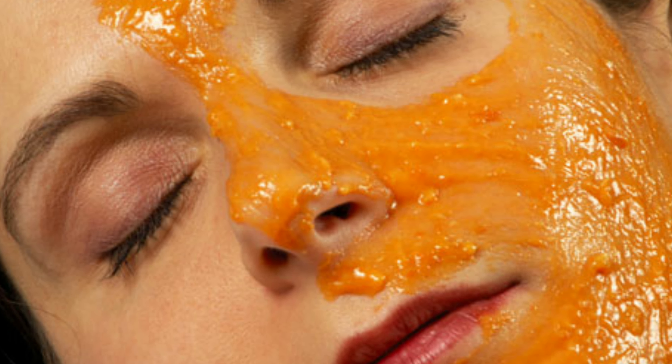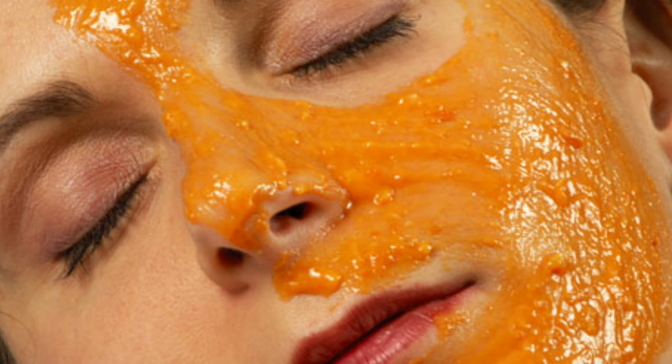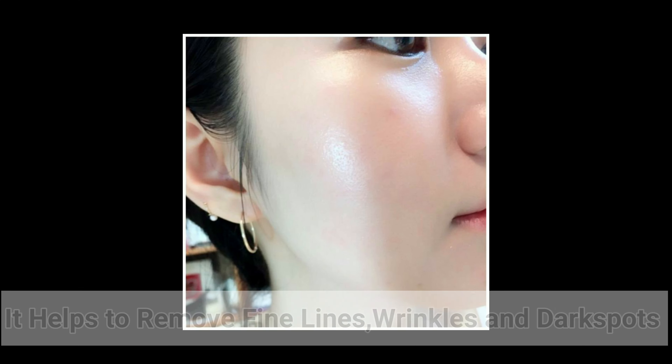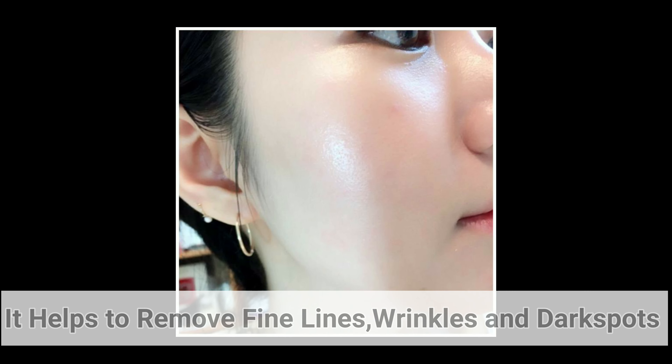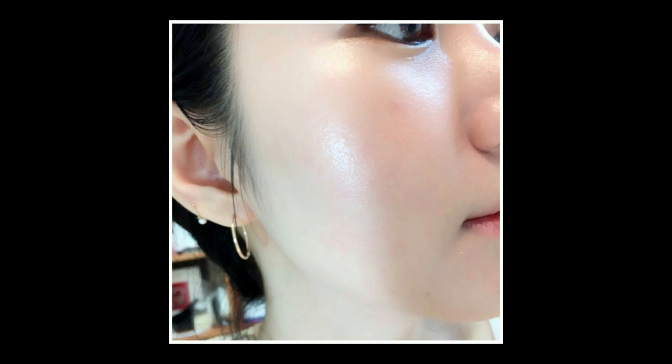Mix it well. Apply this gel daily on your face for up to one hour, then wash it off. It helps to remove fine lines, wrinkles, and dark spots, and also gives you radiant and glowing skin.